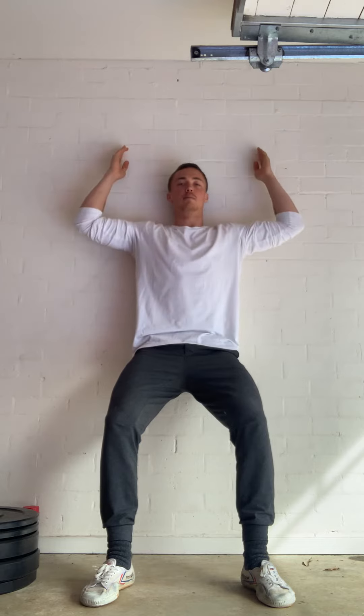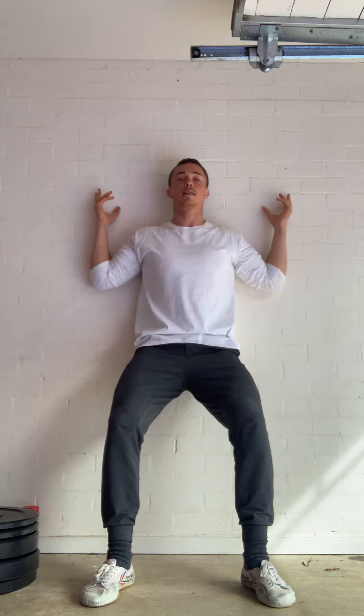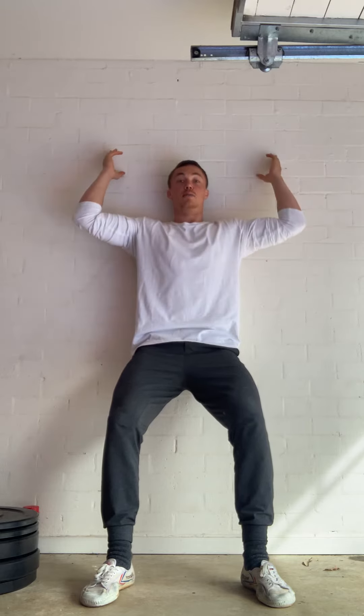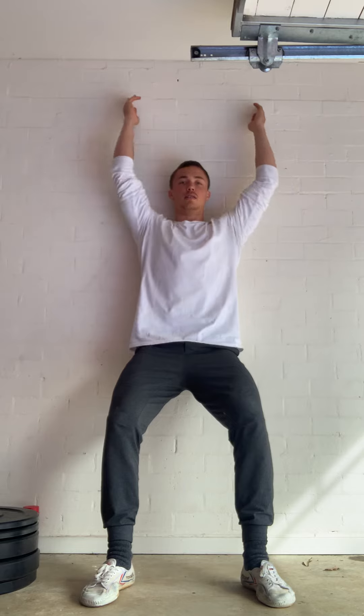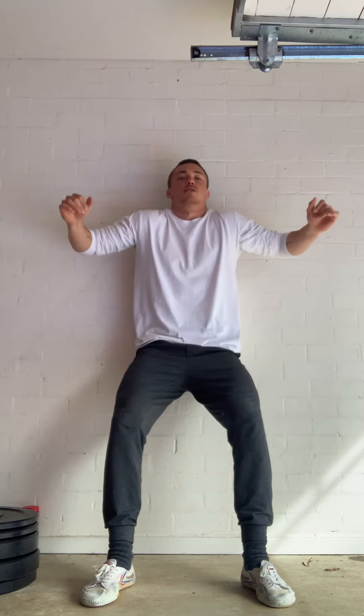The challenge becomes going narrow with the hands while still keeping the back connected, still lifting the elbows forward and pressing up without the shoulders popping. We don't want internal rotation and hunching — we're undoing that pattern.